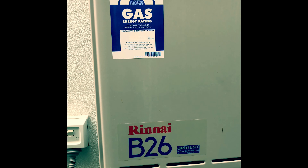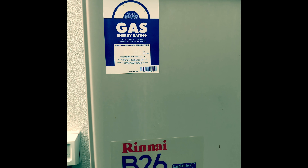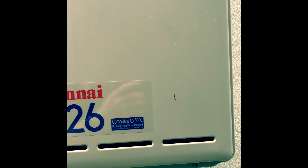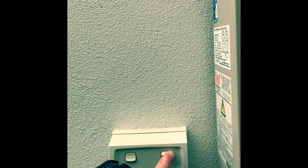So this is the outside unit. What you're going to need to do to open the cover is remove the four screws — here, and here, and here. Always a good idea to turn off the power.